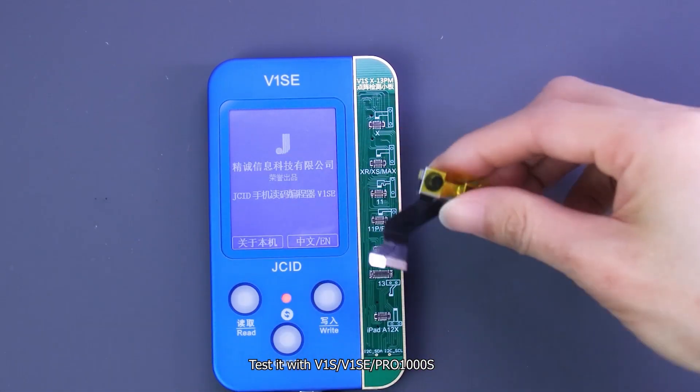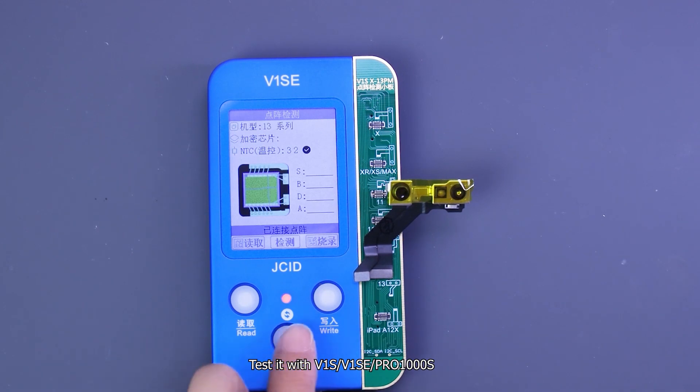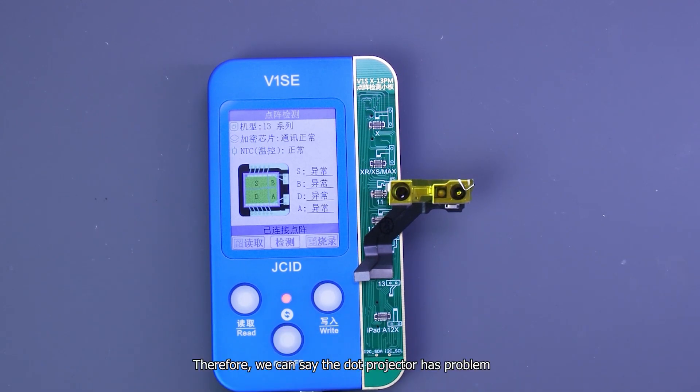Test it with the V1S Pro. The test result shows a fault, therefore we can say the dot projector is the problem.